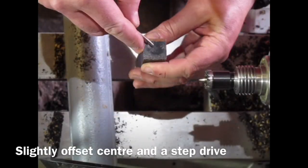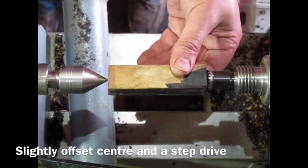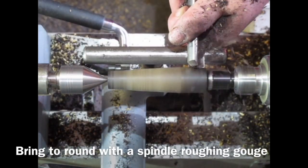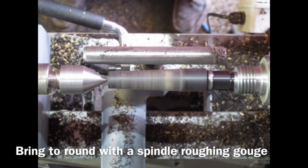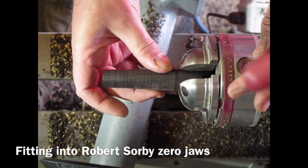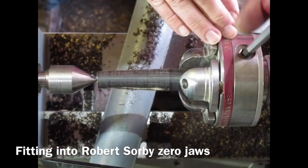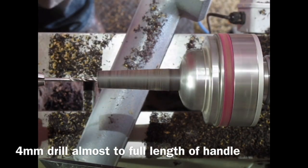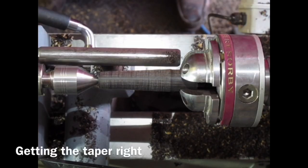I start by marking the centres slightly off-centre so I can turn away the sapwood — I just want the black heartwood. At almost 3000 rpm, I'm using a spindle roughing gouge to bring it to round and ensure a nice round profile on the end. I then put it in the Robert Sorby Patriot Chuck with the zero jaws, supporting it with the tailstock and a live centre. I check the depth using a 4mm drill bit in the Jacob's chuck in the tailstock, drilling almost all the way through and withdrawing to clear the swarf.